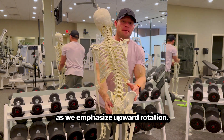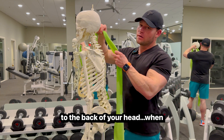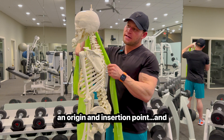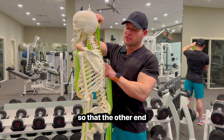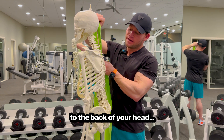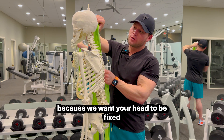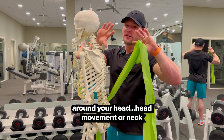Since your traps attach to the back of your head, and muscles pull from two different ends — an origin and an insertion point — one end needs to be fixed so the other has something to pull off of. Since your traps attach to both the back of your head and your shoulder blade, when performing a shrug it's important that your head stays completely still. We want your head to be fixed so your scapula can upwardly rotate around it.